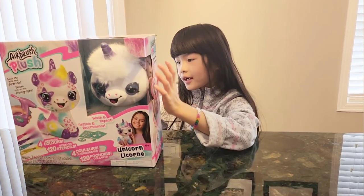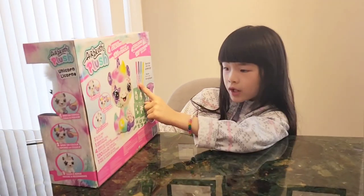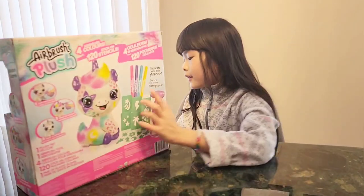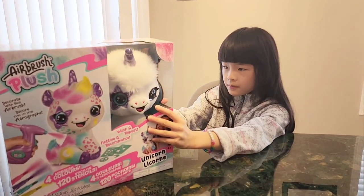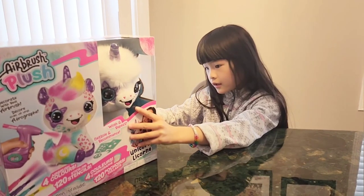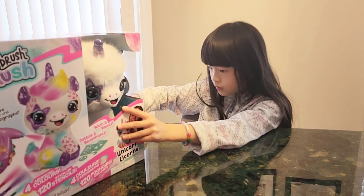Ready? We are going to start opening. Look — sticks. These are not for coloring; these are for putting in here. I'm going to cut this way. There's some circular tape right here. I slipped one... I slipped two. There.